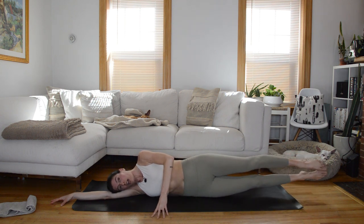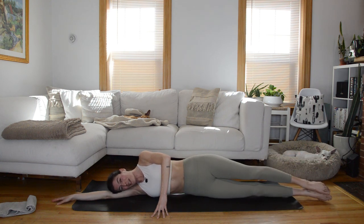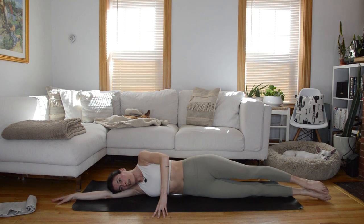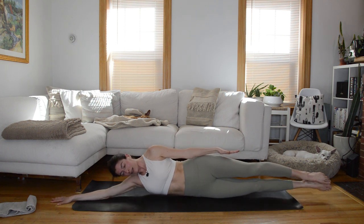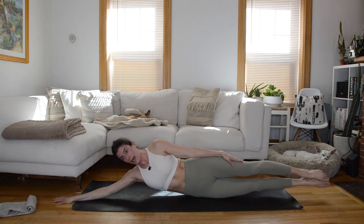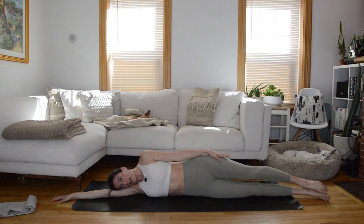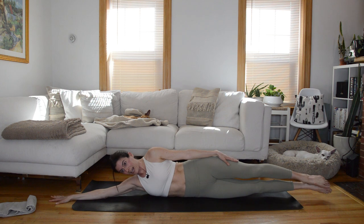Coming up, you can stay exactly as you are with top fingertips tented, or if you're up for a challenge, put the top hand on your hip and add in lateral flexion, lifting the upper body as well. One more like this, then pause with the legs down. Take the top hand on your hip, plant down through the bottom arm; on an exhale, reach long through the top arm, legs lift up, armpit lifts off the mat so you're laterally flexed, then everything lowers. Picture bringing your body into a very shallow U-shape.